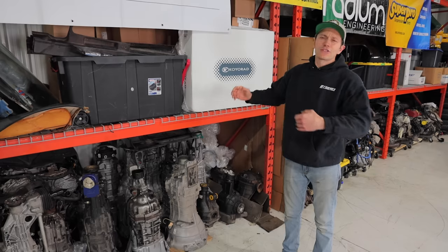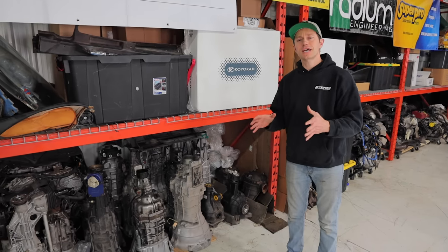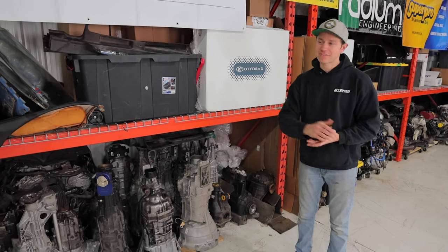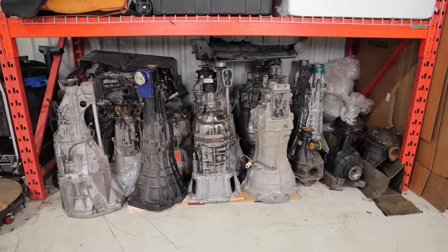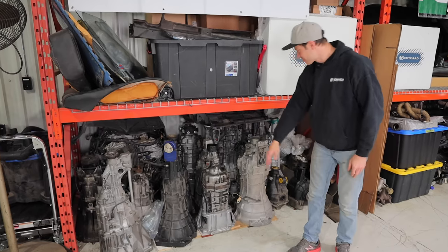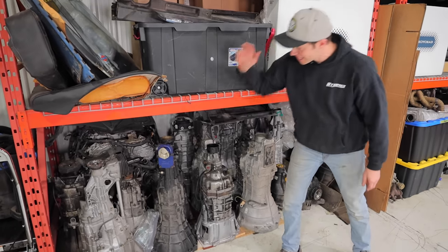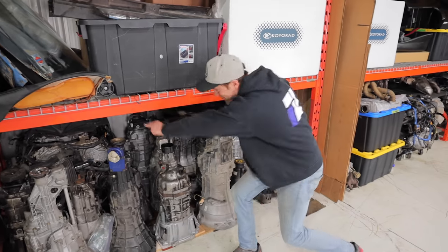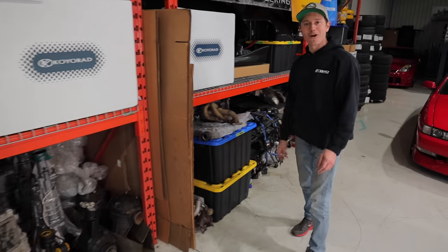Dave called it a hoard, but really this is a collection of parts that come in very handy when we're working on our vehicles and need something fast. This is Tranny Alley — look at all these gearboxes. There's a CD09, an R154 that we're going to be using pretty soon, an S2000 gearbox, a 240 gearbox, a BMW, and a spare VQ back there. We've got a lot of them.